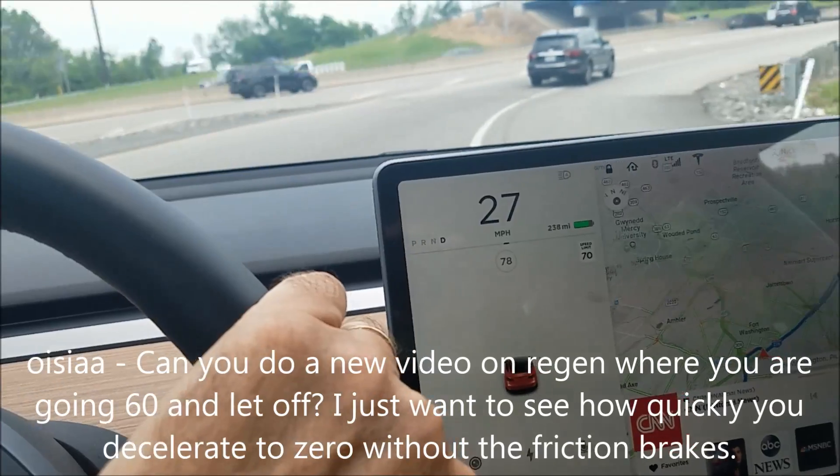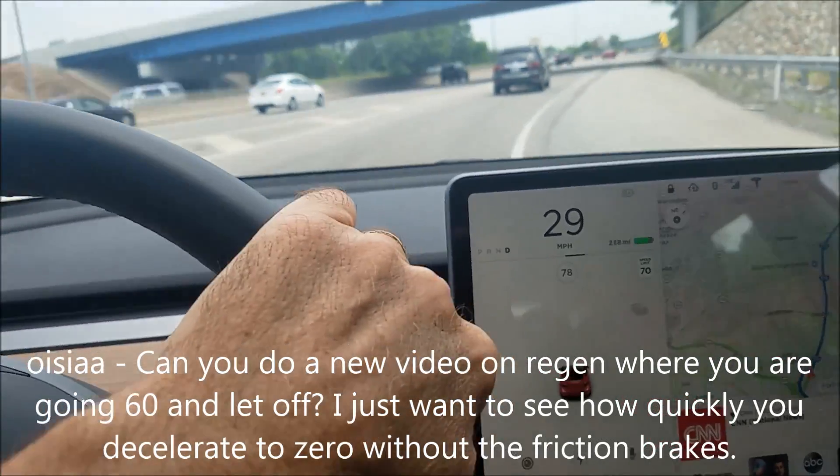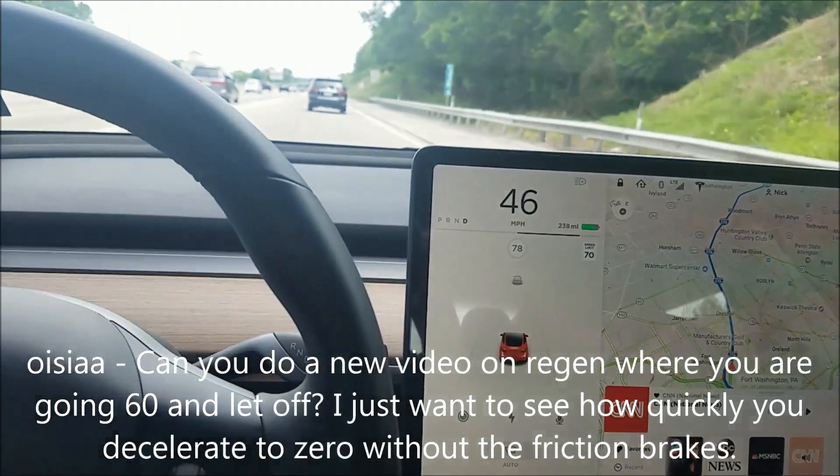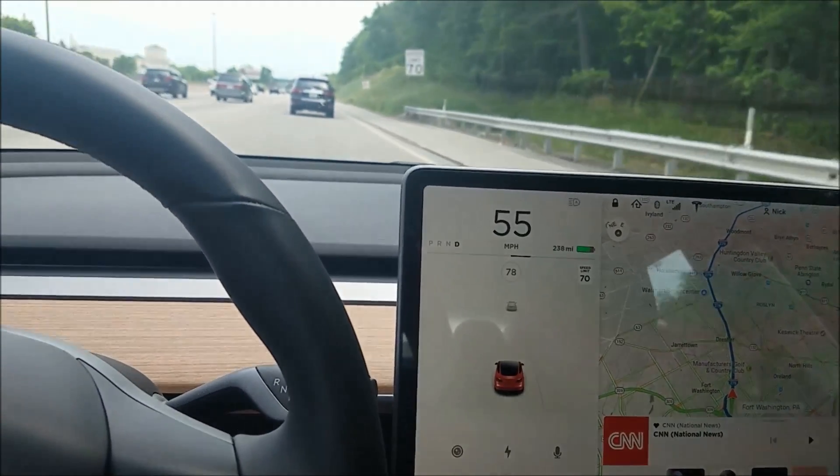Someone asked me: if I get up to 60 miles an hour and let go of the power pedal, how long will it take to stop? So let's try it here.